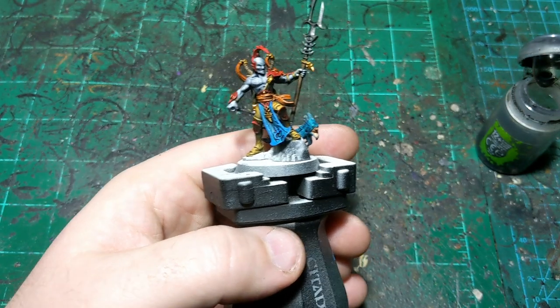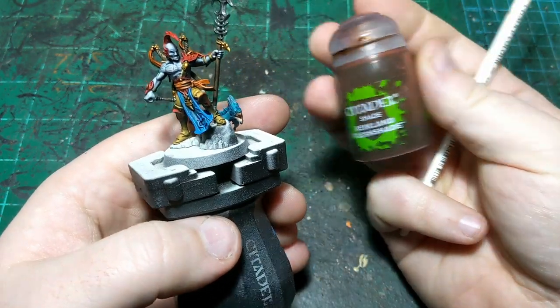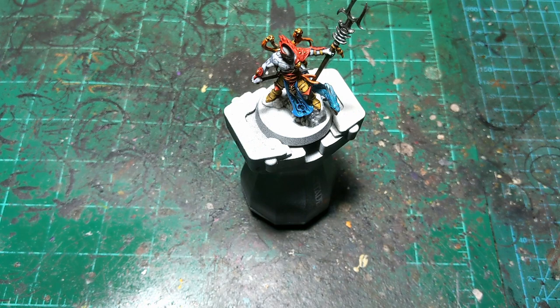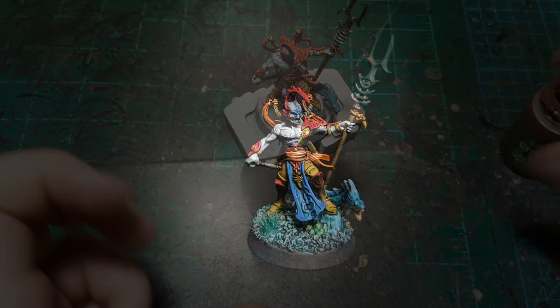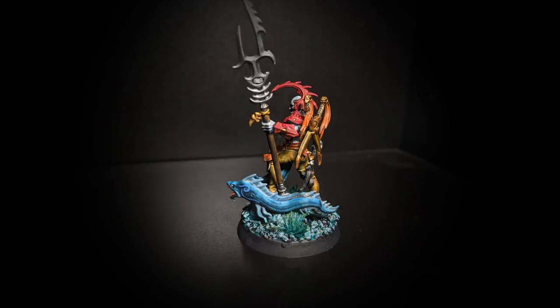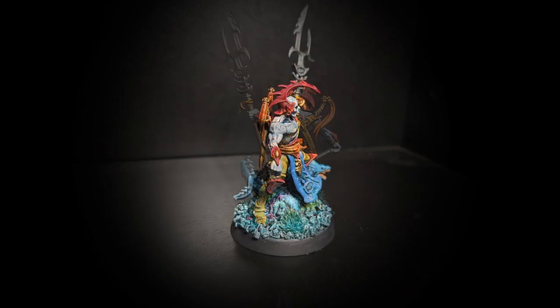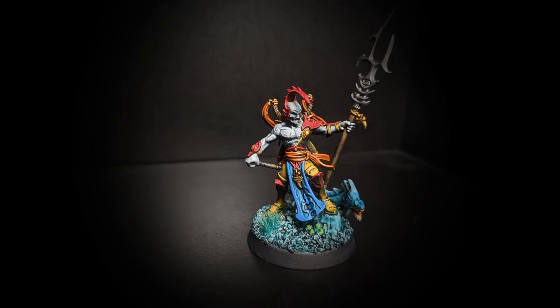The very last thing we'll do is put some Reikland Fleshshade in the eel's mouth. Around now you should be seeing pictures of him all finished with a base on him. I'm not going crazy on the bases for this army, but I am trying to make them look sort of like they're underwater. I'm sure you could put a lot more effort into underwater bases, but this works for me, so that's what I'm doing.